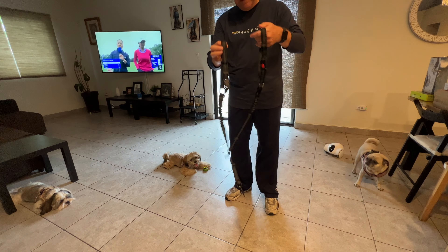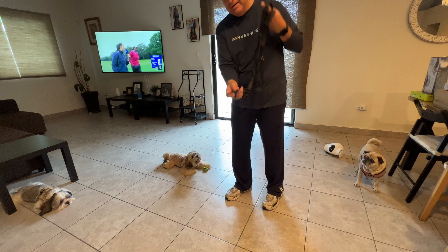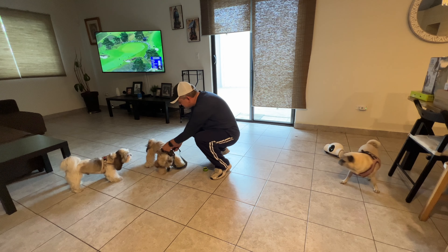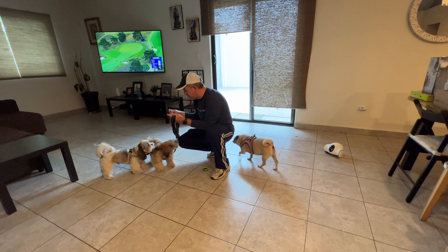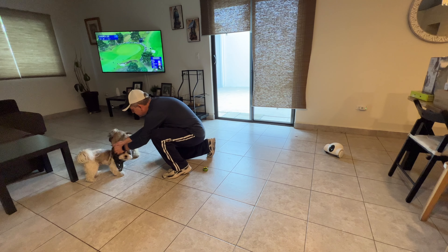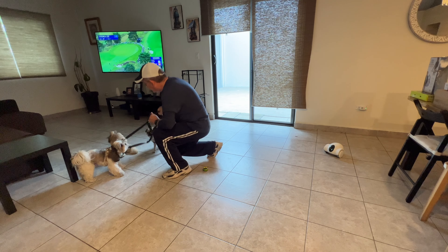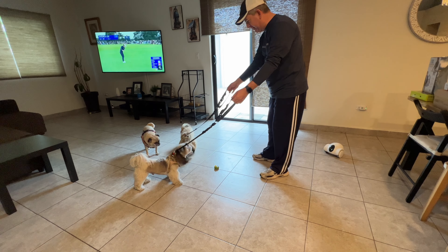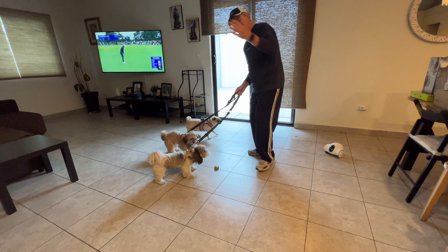We are going to get the leashes and car holders with my pets. As you can see, you can use them as regular leashes. Okay, let's go to the car.